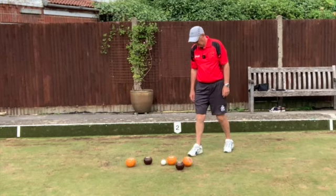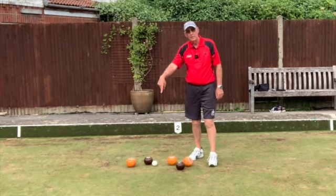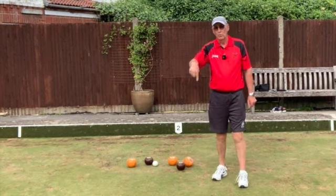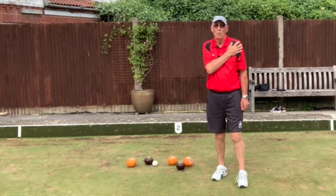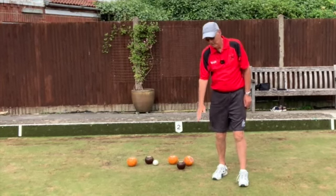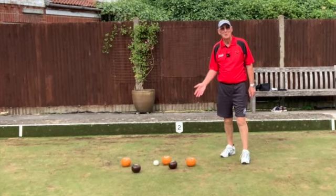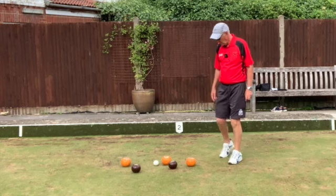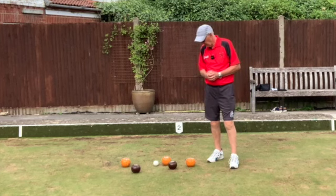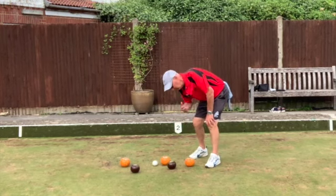If the jack is closer to our bowl, we're holding one. If we're one down, you indicate that. You can't always see one finger in the air, so you indicate we're one up or one down. Hitting your shoulder means you're holding two, and hitting your thigh means you're down two. Sometimes bowls are the same color and you're not sure who's holding shot, so you would indicate: this one's ours, this one's ours, that one's against.